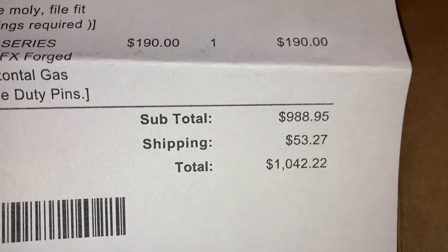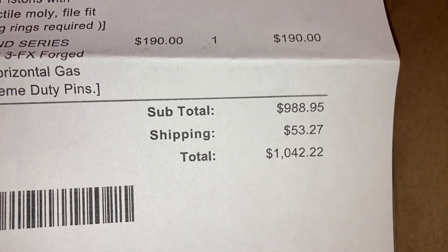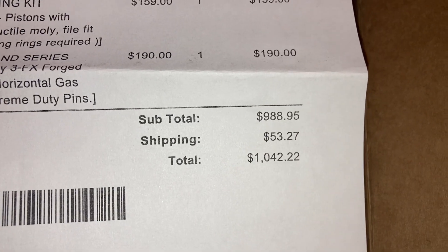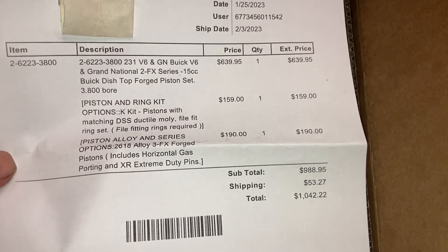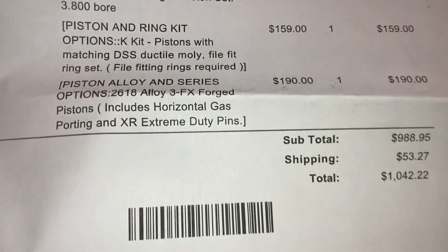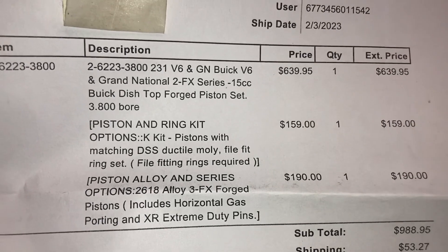These are the best forged pistons I've ever seen for a Buick. Really good pistons. They're short and they're lightweight. They will rev nice and they will go with the H-beam connecting rods that I ordered, which are 6.350 connecting rods designed for this setup.